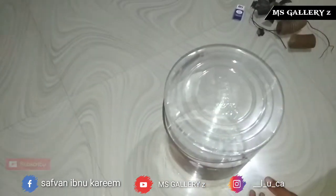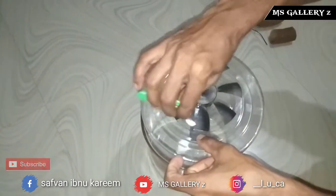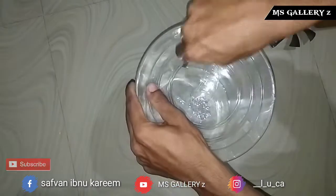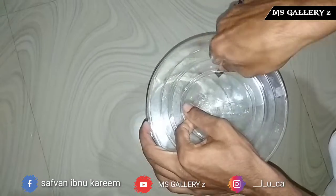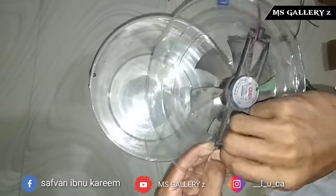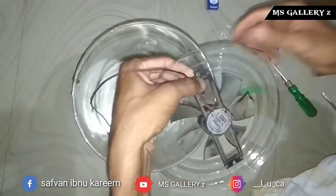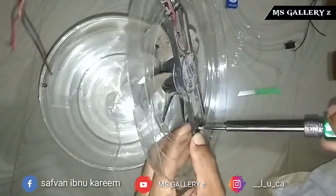This will fit the fan. This will be marked, and this will be cut. If we cut the fan, we will fit the fan. We will put the fan on the screw. Now, we will tighten the fan.